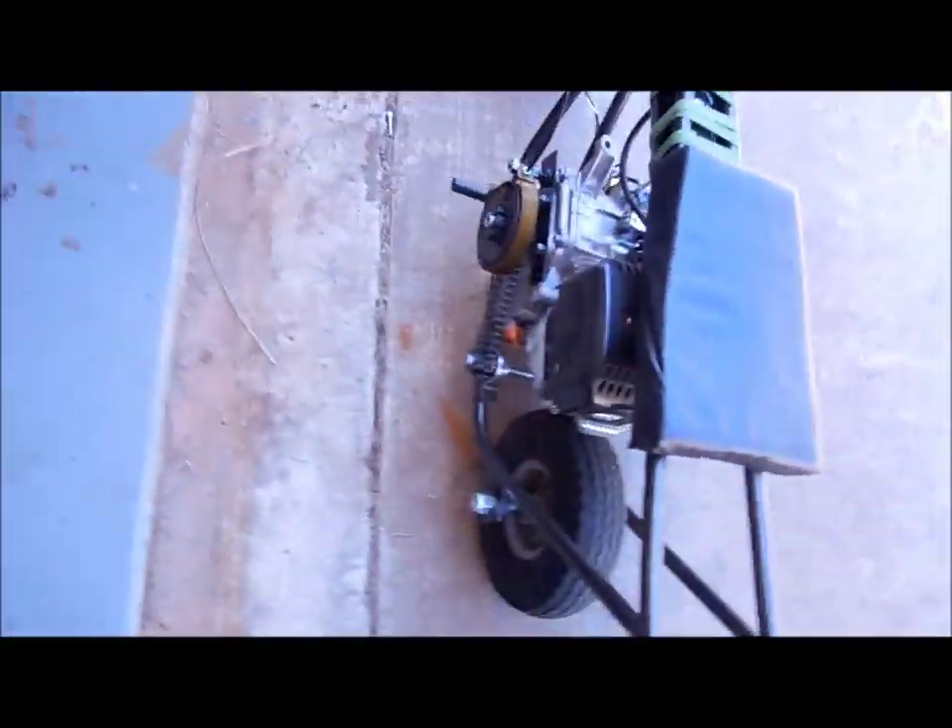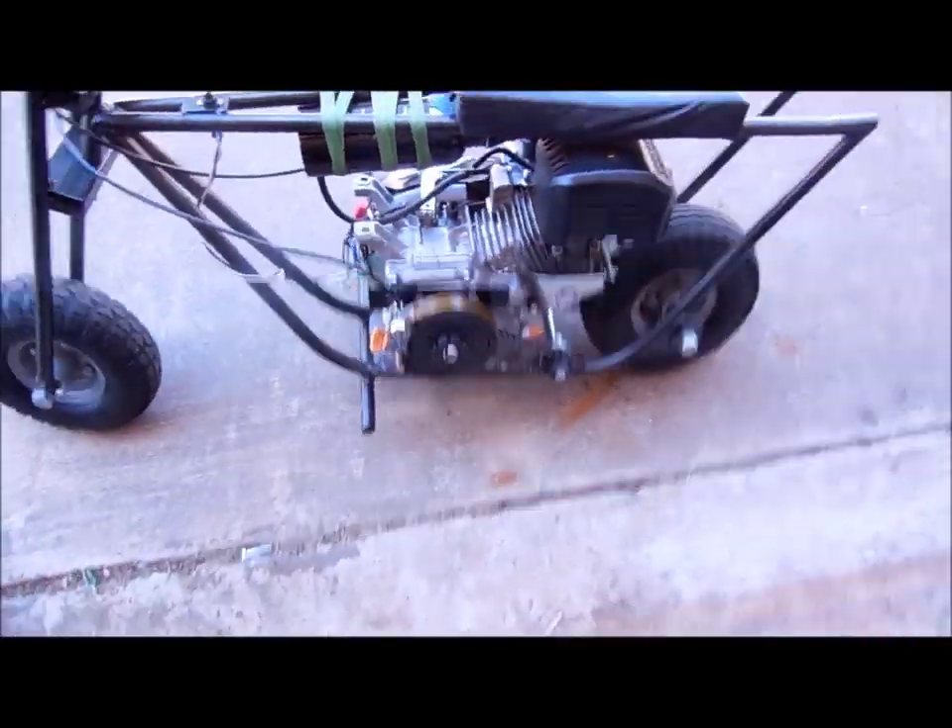This is supposed to be just a cheap, quick mini bike build. And it works, so that's all I care about.